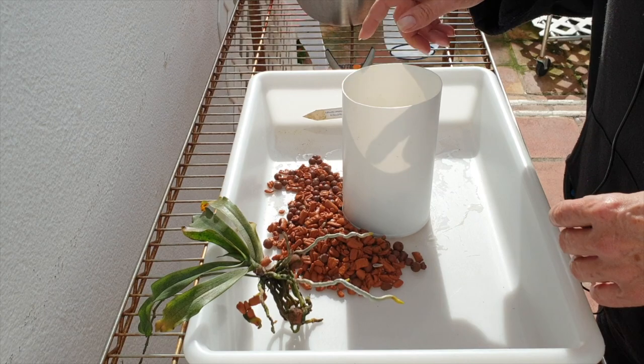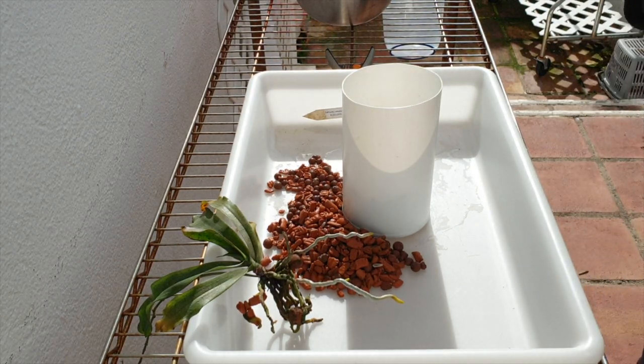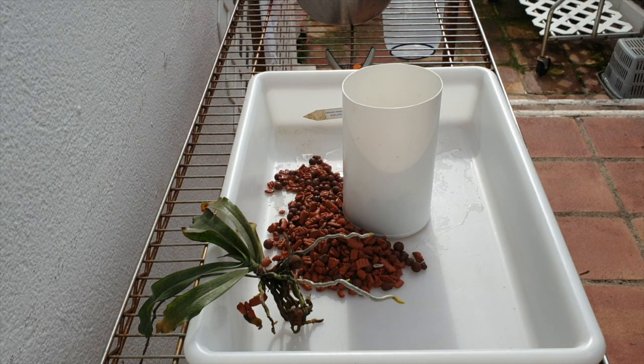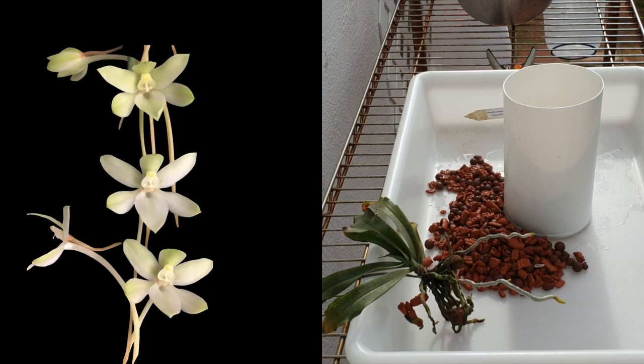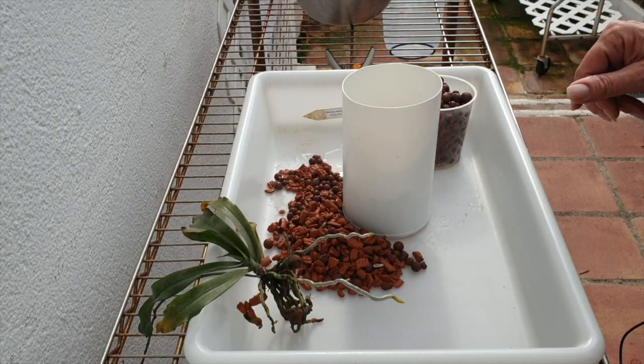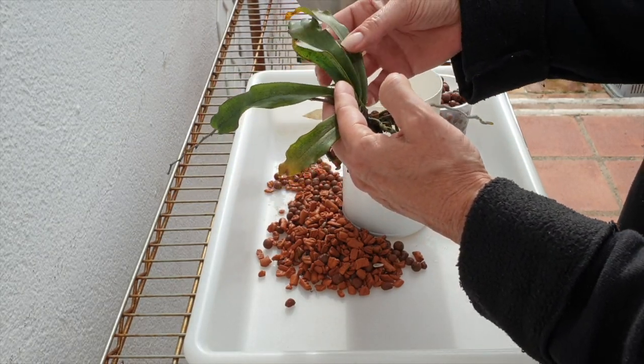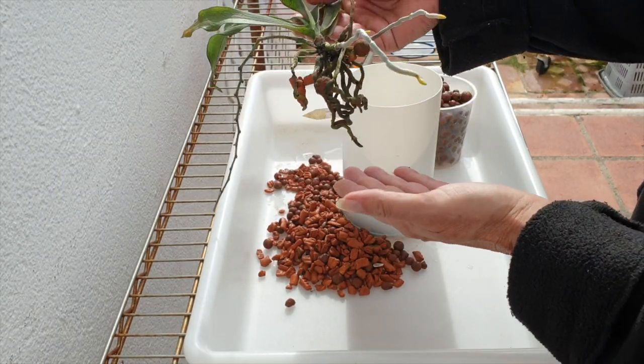This orchid grows outside for me in the summer, very shaded, but the hot winds still dry out the whole substrate of the mount. I've had a lot more success keeping her happy - my blooms lasted a lot longer while she was in the semi-hydro setup the first time she bloomed for me in that arrangement.